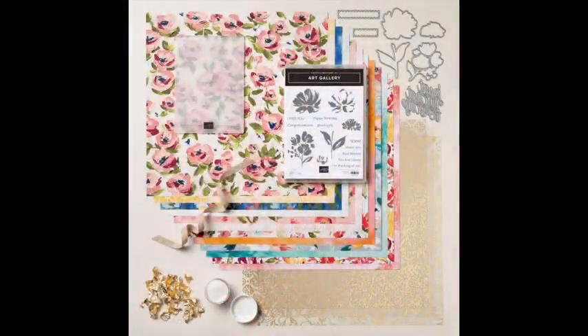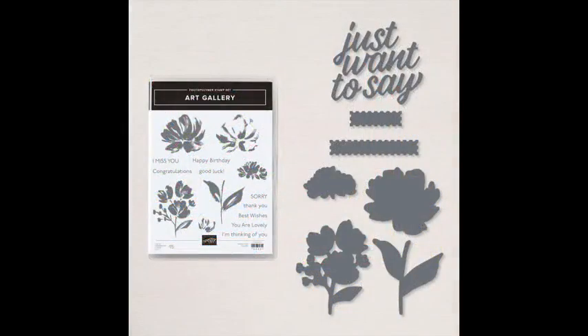I'm going to go ahead and get started. Our project tonight, we are going to be using the Fine Art Floral Suite. This is an amazing suite. And if you have your catalog, it's on page 32 and 33 in the new January to June mini. This thing is amazing — it's a gigantic suite with so many beautiful things. I will show you some of the things that I'll be using tonight.